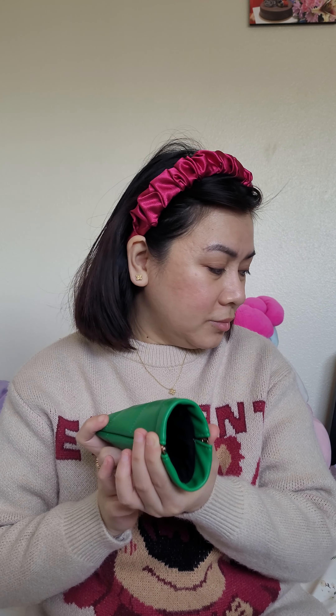Next, I really really like this — it's a sunglasses or eyeglass case. I got this at Target for around $10 or maybe less. I saw it and liked that it looks like Bottega green, so I went ahead and bought it. Let me try it with my Chanel glasses.